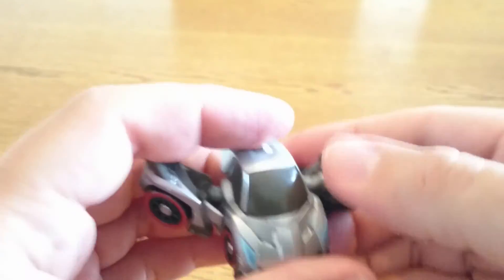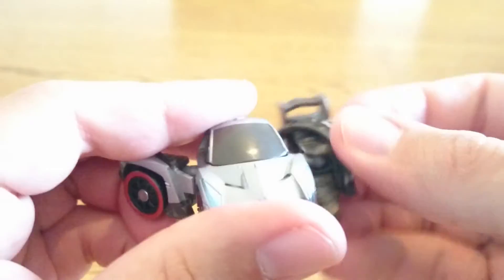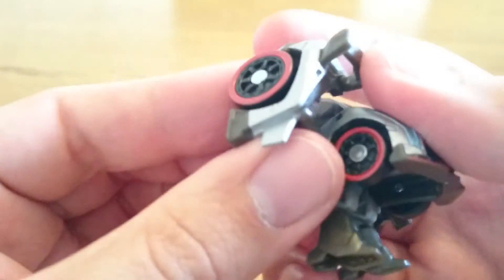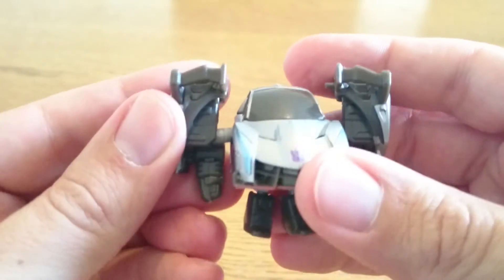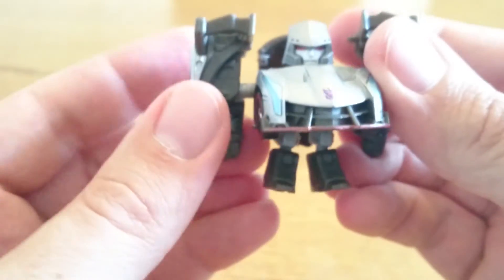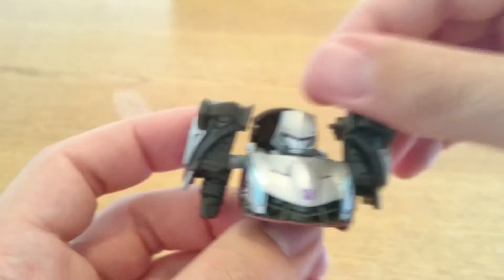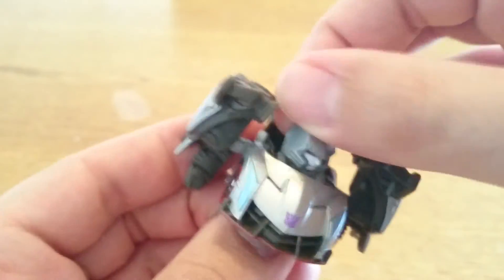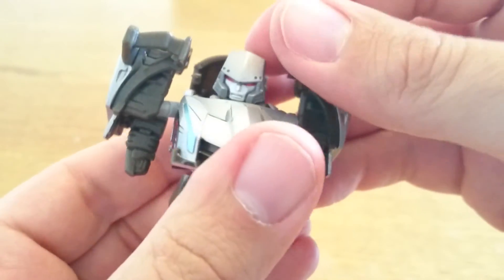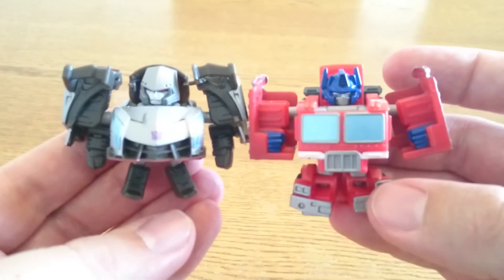Bend them forward, pull the arms out like that — same round here — pull the arms down, pull this bit down like that, and the head is revealed. The articulation is the same on this one as well; you can just rotate it around, but you can't move it up and down. Here's what they look like side by side.